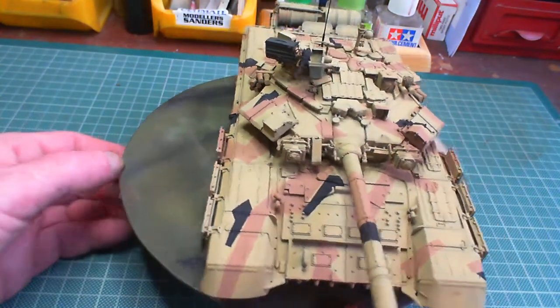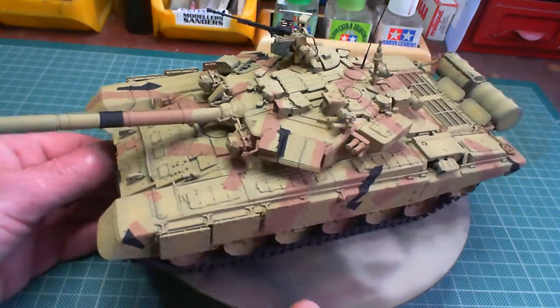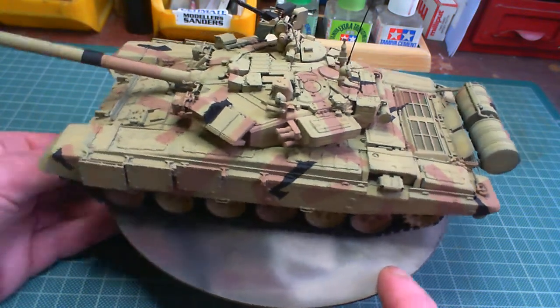It is what it is — it's not finished yet, it's still a work in progress. But with the progress I'm happy with at the moment. So that's the T90.